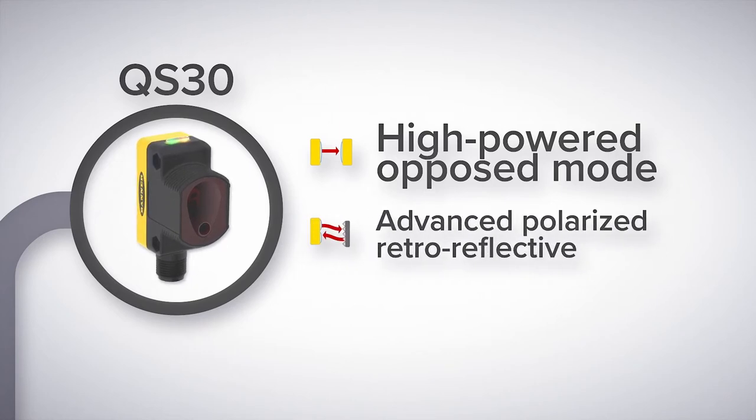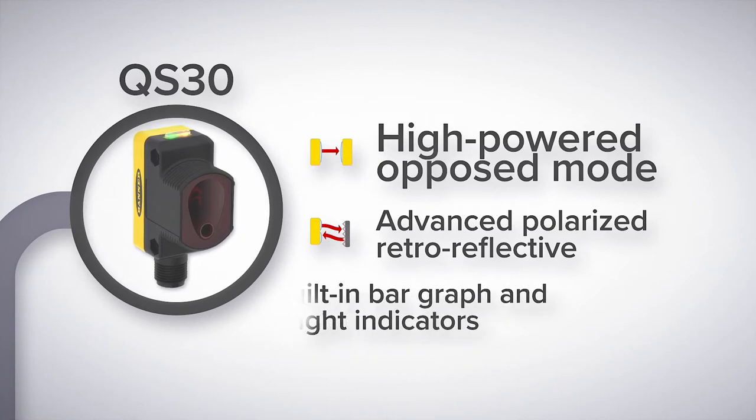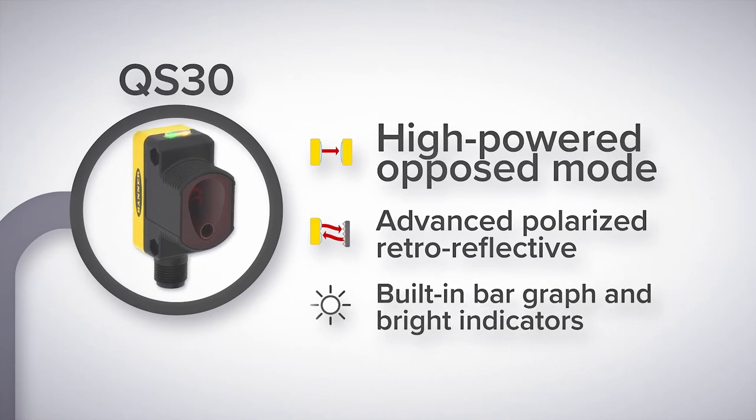High performance laser diffuse and laser polarized retro reflective modes are real problem solvers in many industries where small spot and high precision are vital. Plus, the QS30's bar graph and bright output indicators provide quick feedback about machine status.